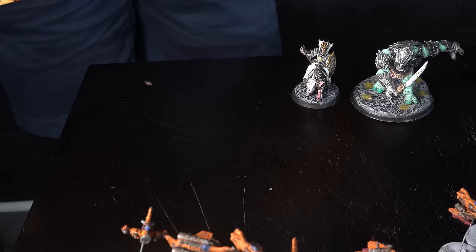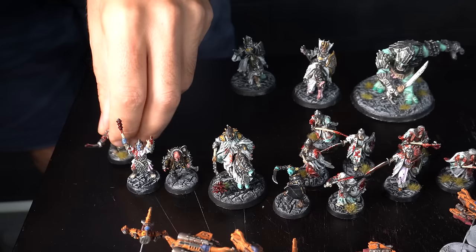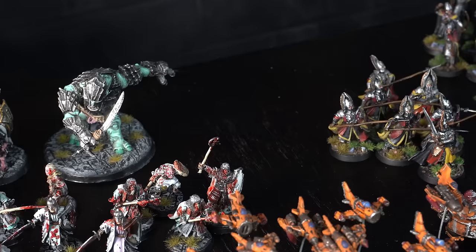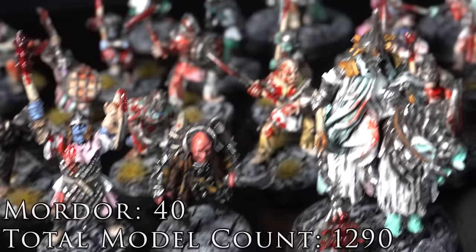This final army is my all-metal Mordor army. It started out all-metal and as I've progressed I've added a couple of plastic units, but they operate as a separate army so the pure all-metal version still exists. With these guys I took a very different approach — instead of painting them in batches, every single model has been painted individually. Because of that I've really captured the essence of these miniatures, and these metal Mordor Orcs are my favorite miniatures that Games Workshop creates.